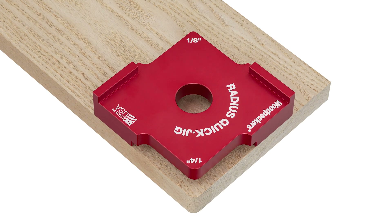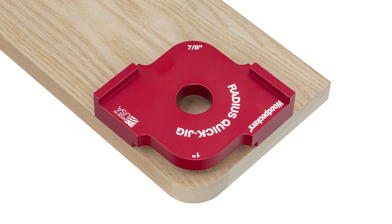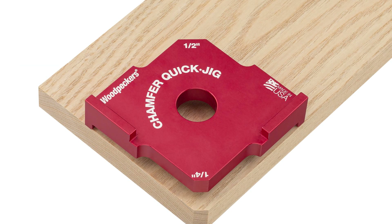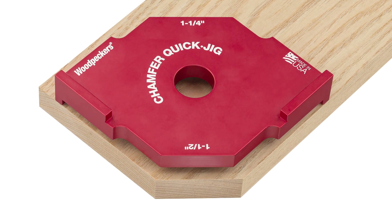All Quick Jig templates have two sizes each. The radiuses run from one-eighth of an inch to one and a half inch in eighth-inch increments, and the chamfers run from quarter inch to inch and a half in quarter-inch increments.